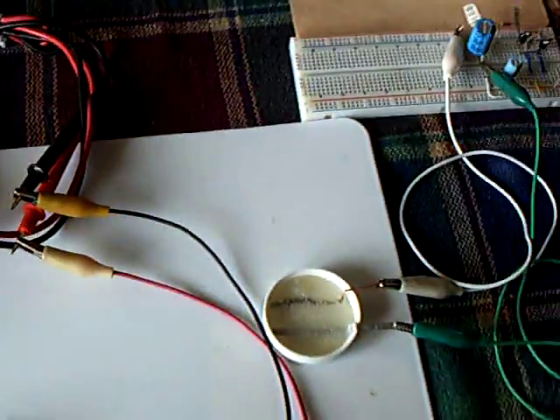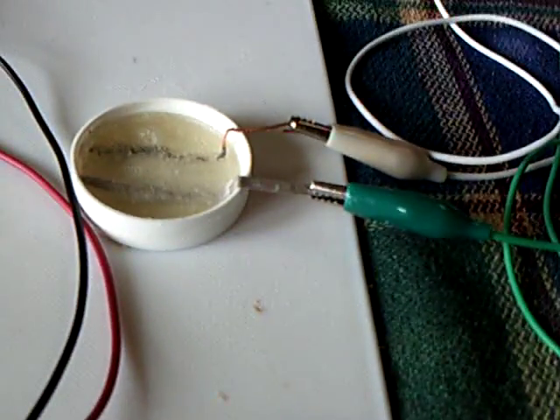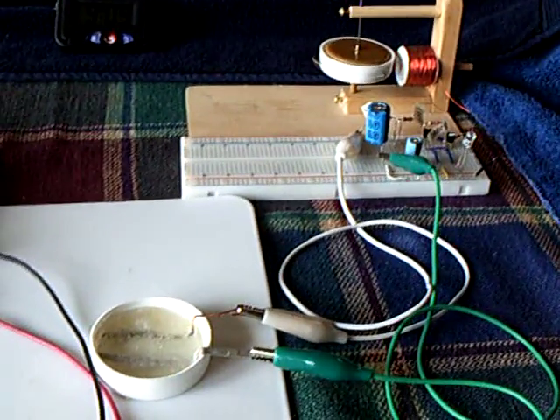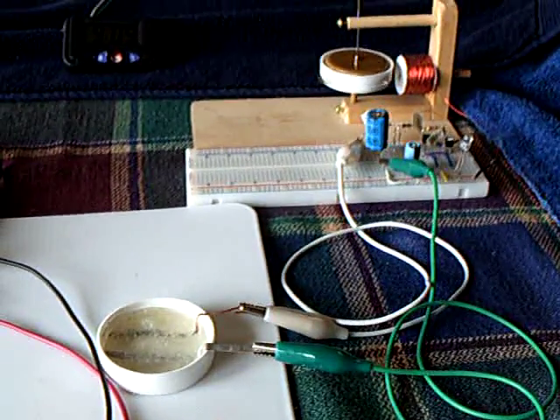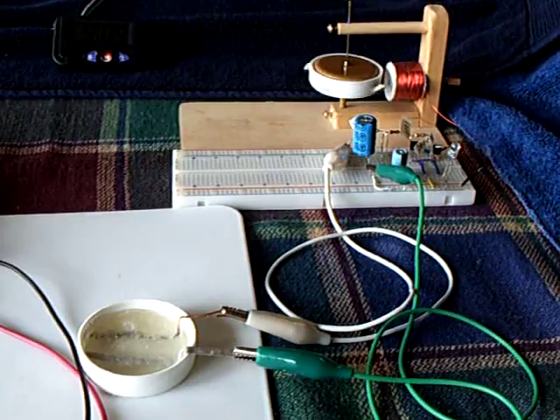Anyway, that's what I wanted to show for today — these little gelatin batteries and how they work. Thanks for watching, good luck with one of these if you build one. Post a video, or go to the Energetic Forum on the Boudini Earthlight thread, and you can see our work on these things.